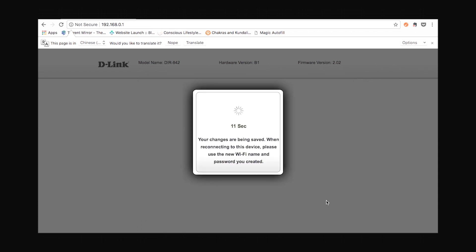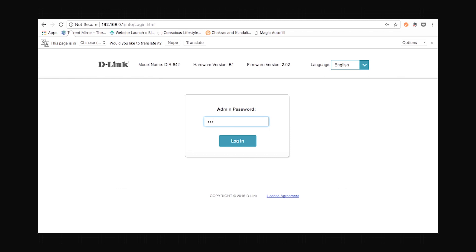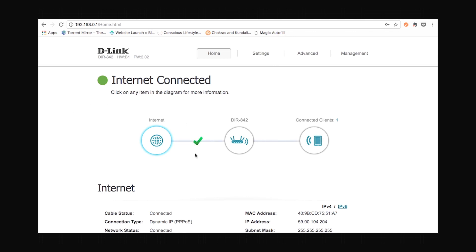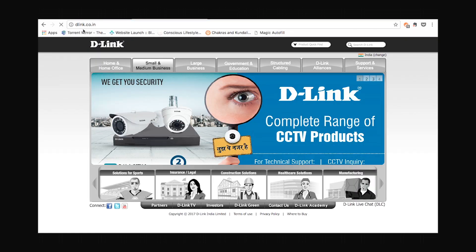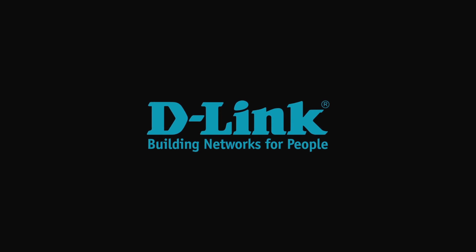After that your device will reboot, which will take some time. Once done, you'll be prompted with a login dialog where you enter the admin password you just set and click login. We are now connected to the internet. Let's open the D-Link website to confirm — and yes, we can access the internet. That's how easy it is to set up the D-Link DIR842 wireless router.